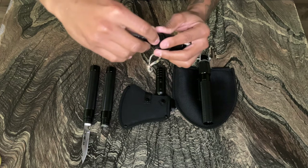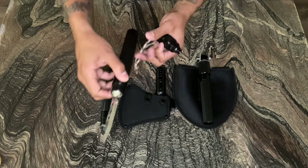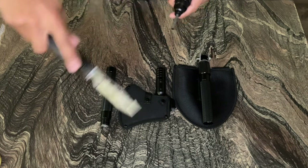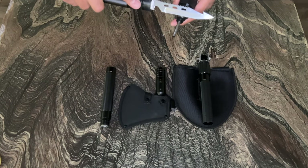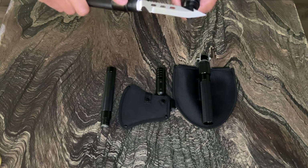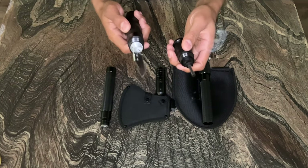Let's go ahead and demonstrate how it works. Take your knife and scrape the igniter till you get a spark — this will help start a fire. That works. FYI, this is for outdoor use only. This piece right here is the igniter, and when you unscrew it, it also turns into a whistle. Maybe it might come in handy when you're lost in the woods or something.